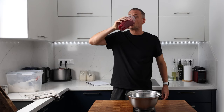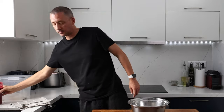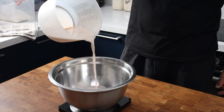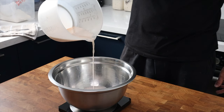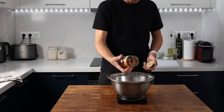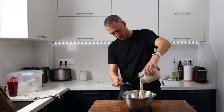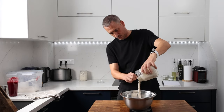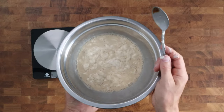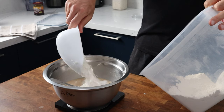Now the starter has fermented, it's time to move on to the main dough. To my bowl I'm adding 240 grams of almond milk — store-bought works fine — followed by 25 grams of barley malt syrup. Give it a good stir; it probably won't fully dissolve yet. Then in goes 250 grams of the almond milk starter, a quick mix, then 400 grams of strong bread flour with 13% protein, and lastly 14 grams of salt.